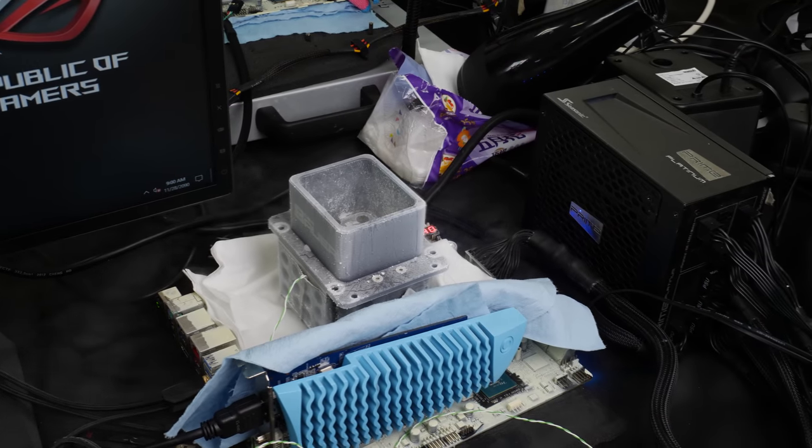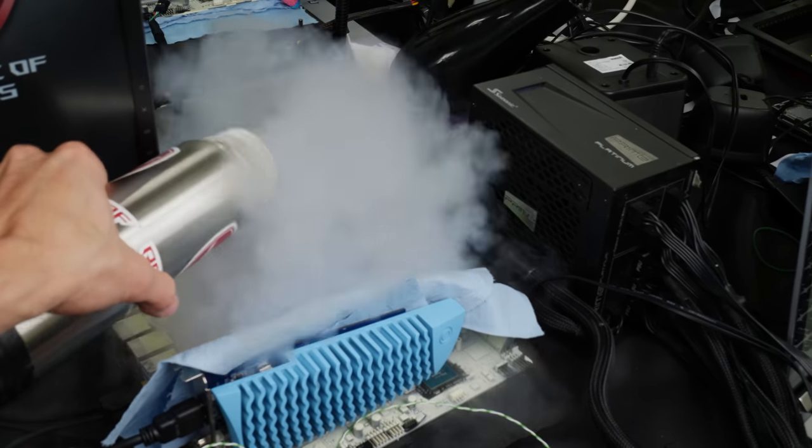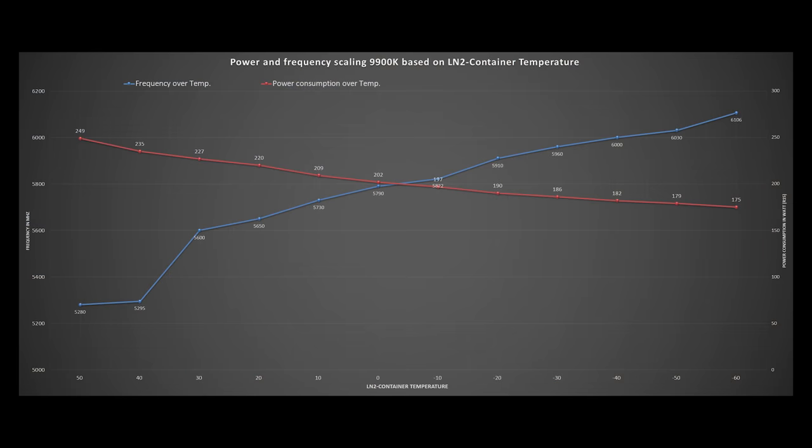First I did some basic testing on liquid nitrogen to see how the 9900k is affected by temperature. I fixed the CPU to 5 GHz and 1.40 volt, mounted an LN2 container, and poured it in steps to see how temperature alone — without additional voltage — affects frequency and power consumption. In this graph you can see the power and frequency scaling of the 9900k over temperature. The bottom axis shows the LN2 container temperature, ranging from plus 50 to minus 60 degrees Celsius.